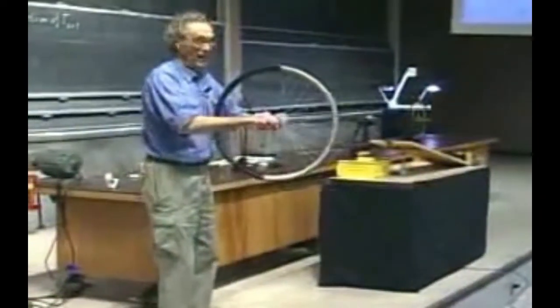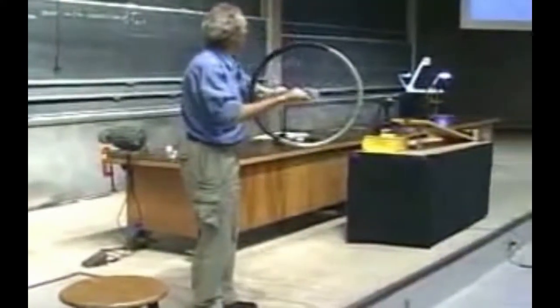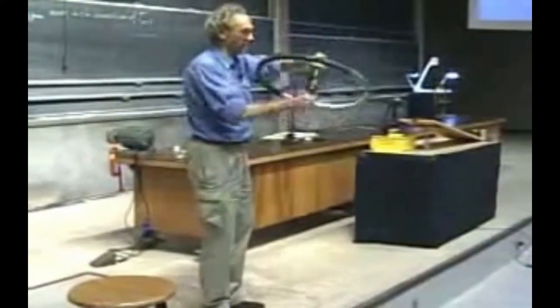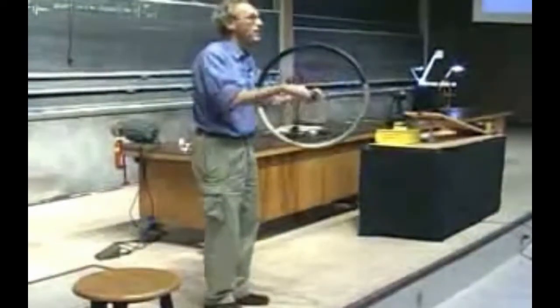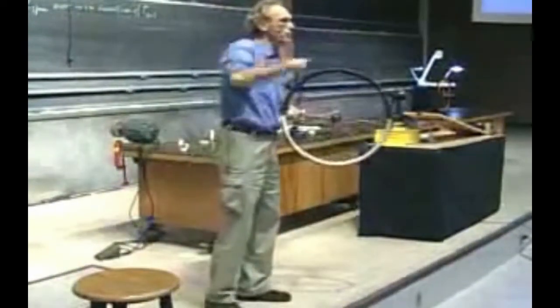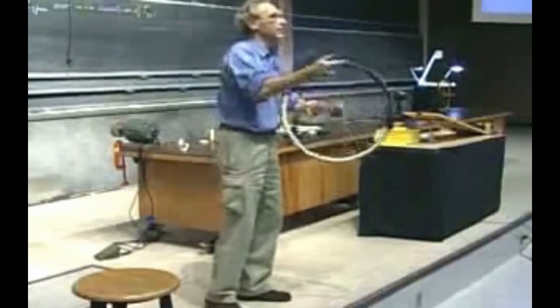I'm going to spin this wheel with a high angular momentum — high spin angular momentum — and then I'm going to sit on this stool and torque exactly as you see on the picture on the right. I'm going to torque like this. And as long as I torque it like this, that spin angular momentum wants to go around in the horizontal plane. And when I torque the other way around, it will go back in the horizontal plane.